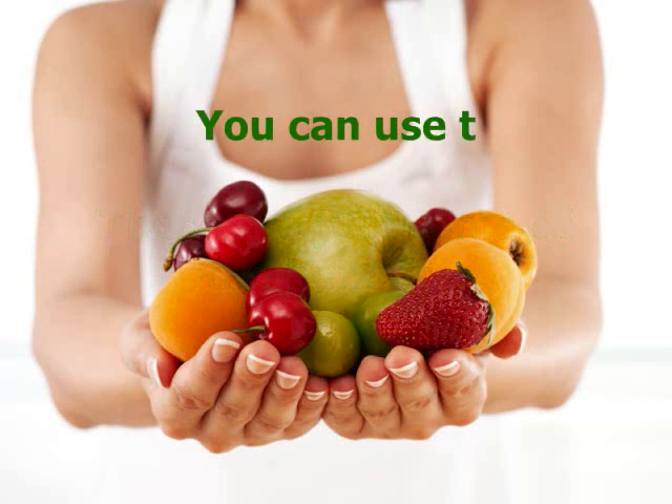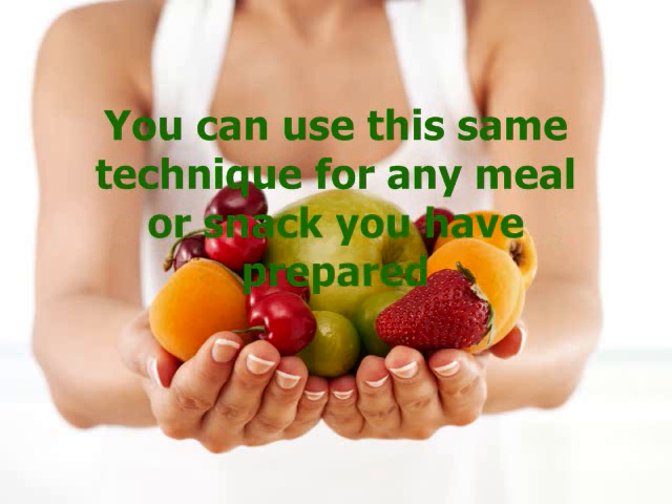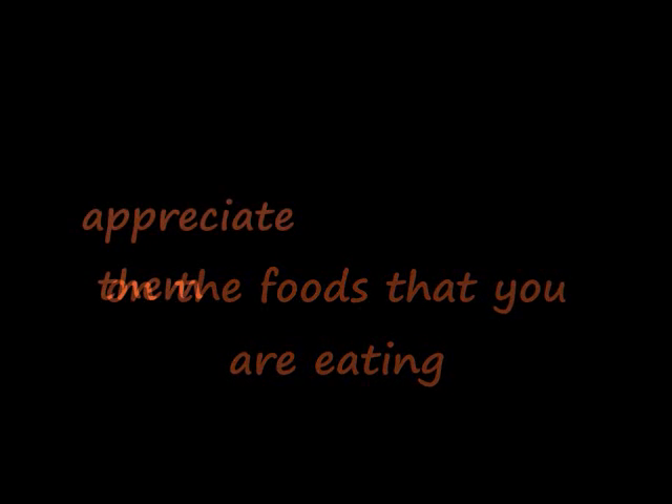You can use the same technique for any meal or snack you have prepared for the day. The steps will help you to focus on the foods that you are eating and appreciate them, while finding quiet time for yourself.